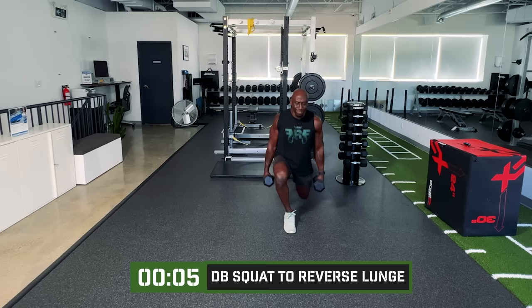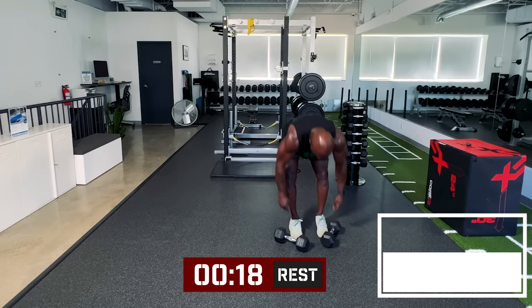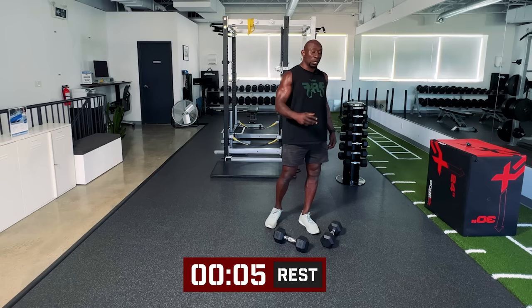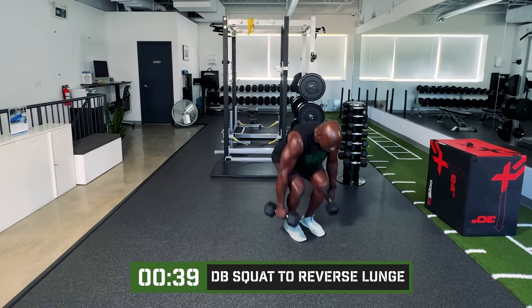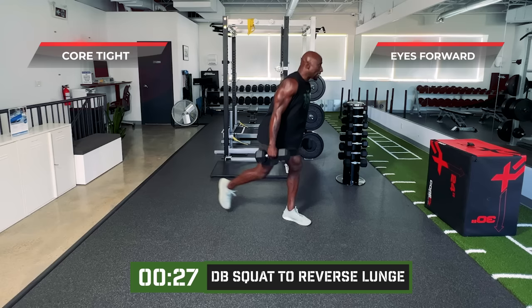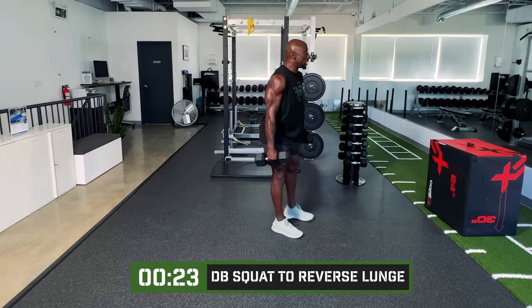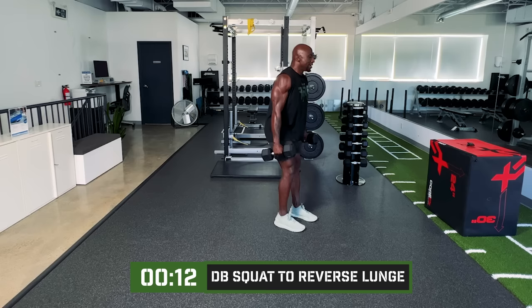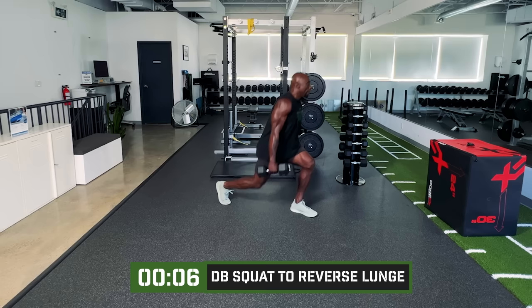Starting to feel this already — I did do a workout prior. With combination movements, it can get a little tricky and your body has to work harder, because your mind also has to focus on the movements. Last round — we're sitting back into our heels with the squat, stepping back into the lunge, core tight. Make sure you're engaging the glutes the whole way through.